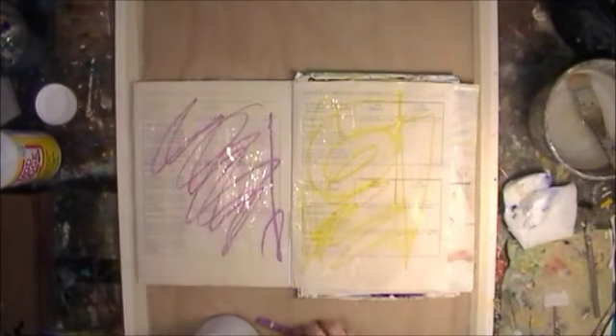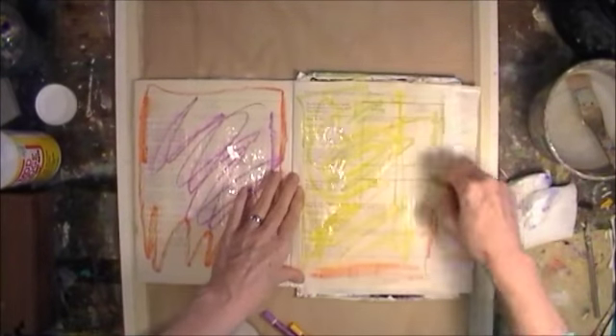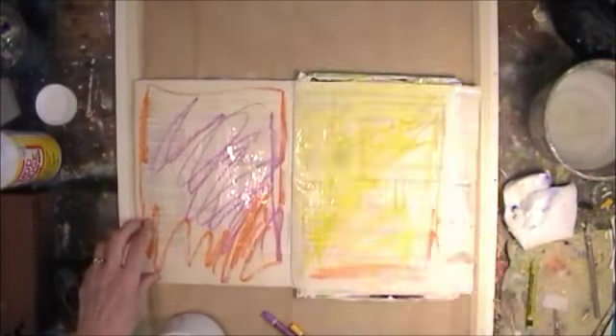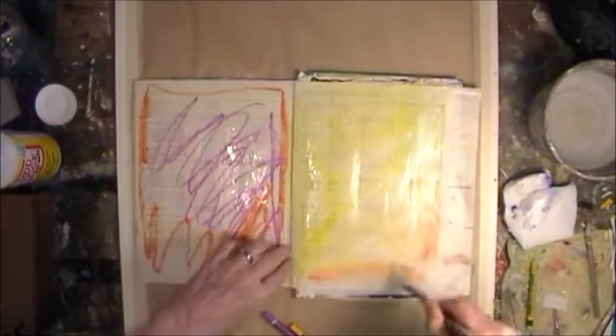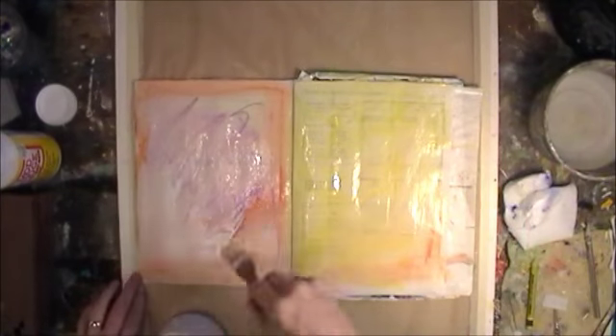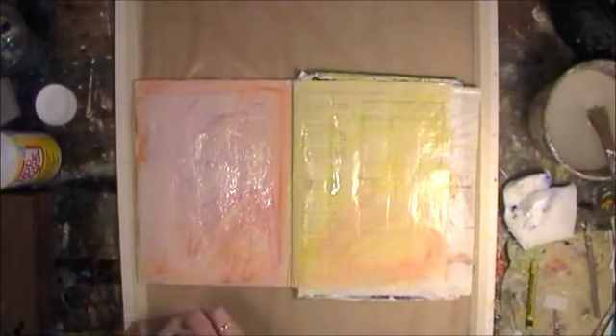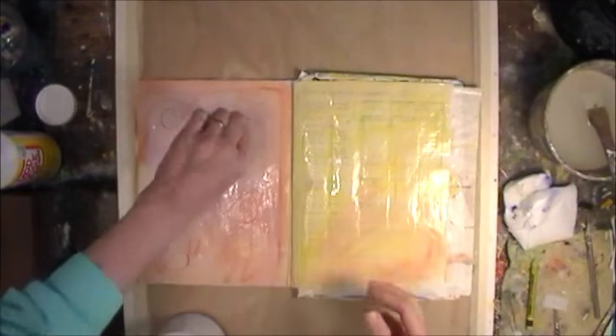Today I'm going to do things a little different. I'm going to work in the Ladies Journal and talk to you about what's going on here. I just wetted my page and used the Cardinage watercolor crayons and water, and now I'm applying a white acrylic paint over the top.